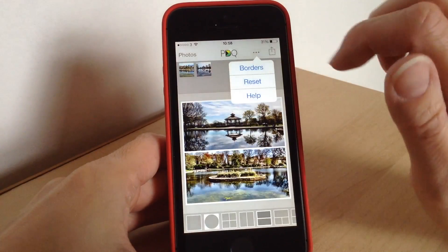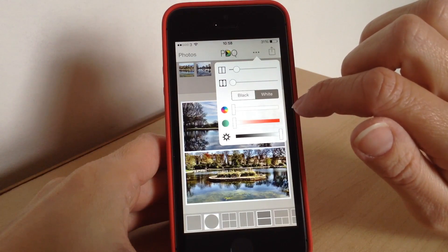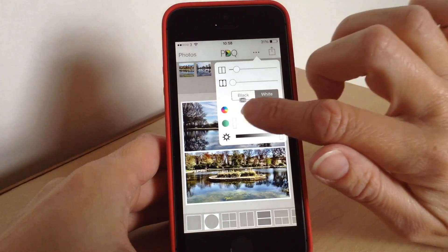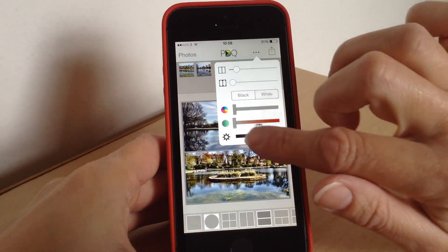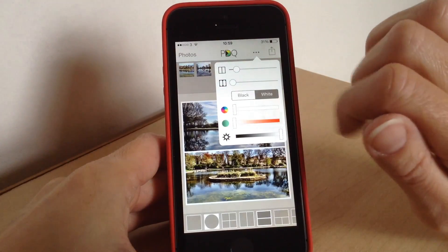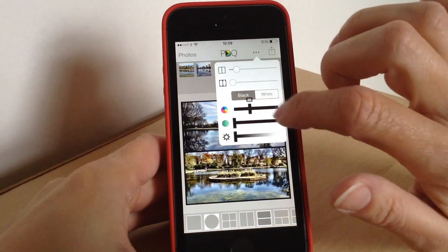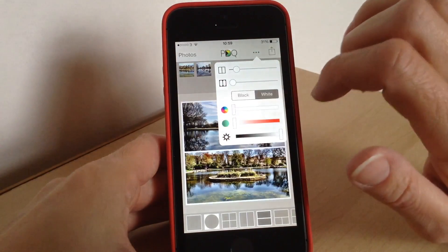For borders, you just tap up at the top and you have options there. Press 'Borders' and here you can choose different colours, different thicknesses, and shape. To choose the colours you just use the sliders really easily — that controls the darkness and brightness as well, so you can go black or white. You can also tweak the colours when on black if you fancy having a colour in your photo.